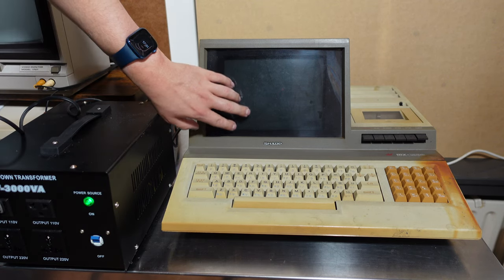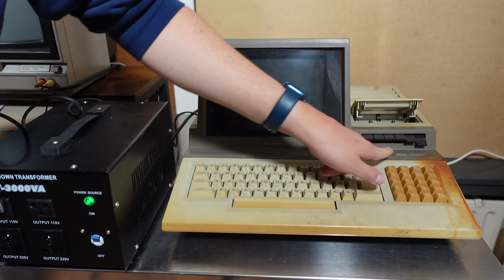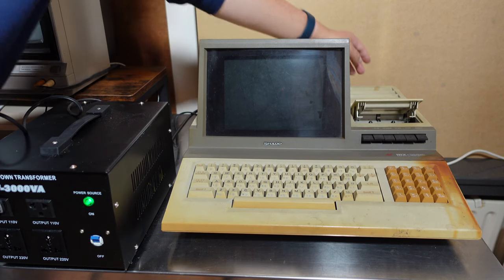Nothing happens on the computer side. Not a pop. Nothing. The cassette deck is also dead — understandably. I flicked the power switch a couple of times. Nope. This is not going to work. That is not a surprise, I think.